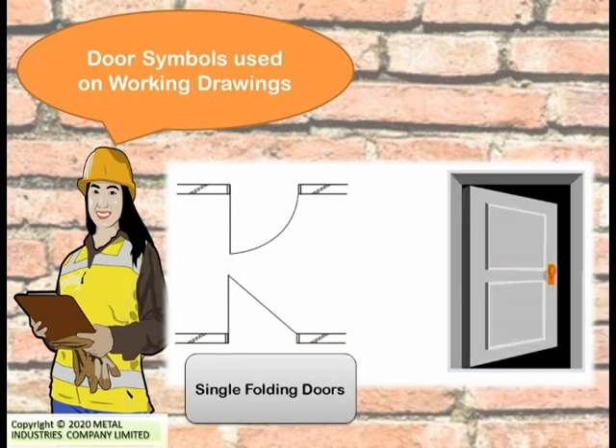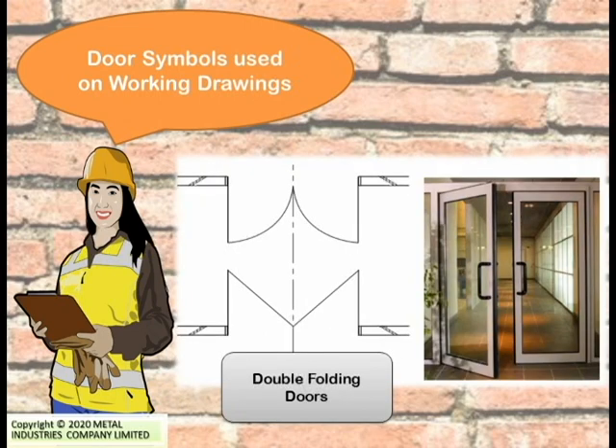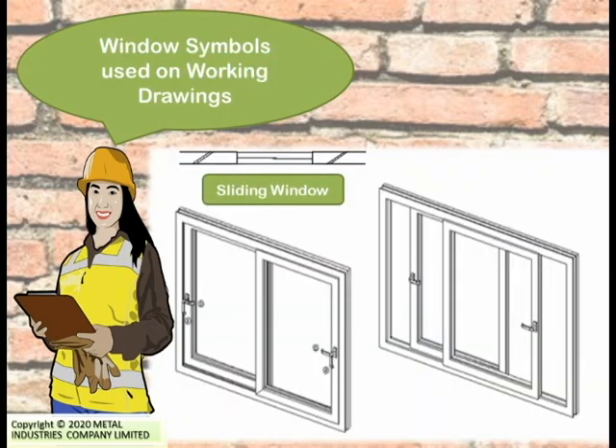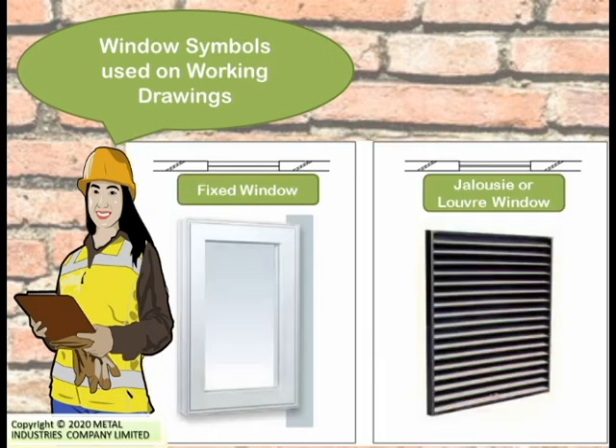Here are some of the door symbols used on working drawings. Single folding doors are represented by one symbol, double folding doors by another, while a sliding door and a pocket door are represented by their respective symbols. Window symbols are also used on working drawings. A sliding window, a fixed window, and a jalousie or louvre window are represented by their respective symbols.